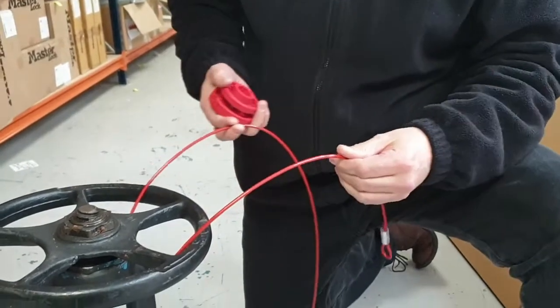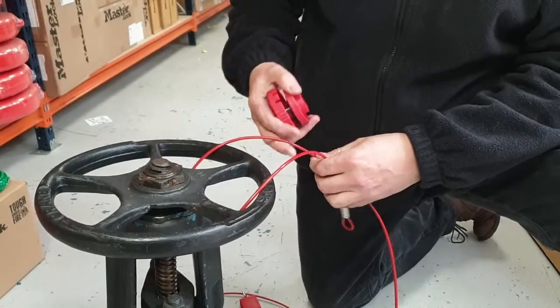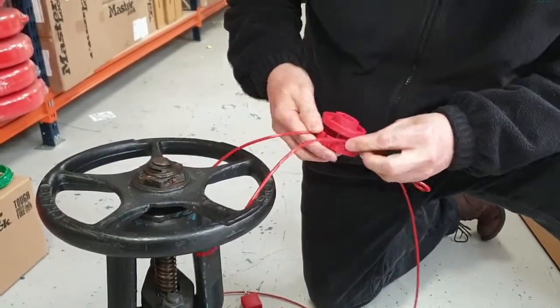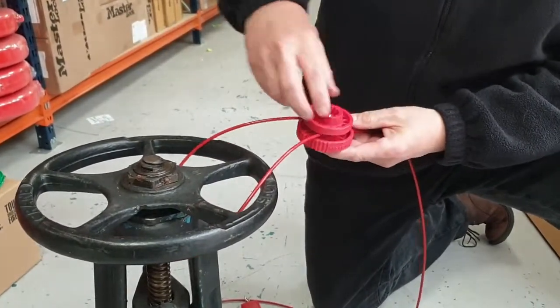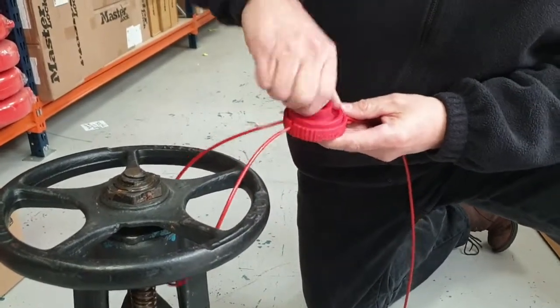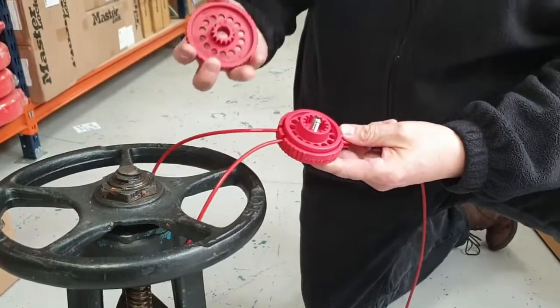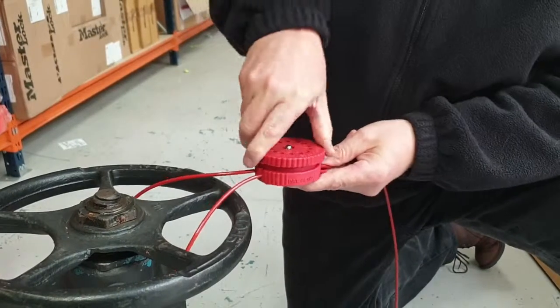When we're ready to lock the valve, we wrap the cable around the body of the valve in the usual way — up through the spokes or around the rim of the valve wheel. We place the cable into the body in the little grooves that align it, and start to tighten up. You can initially tighten it just with your fingers, then take the tool, engage the gear, and tighten up the mechanism.